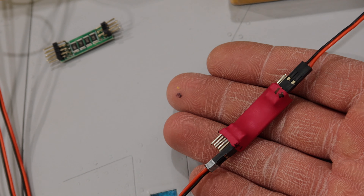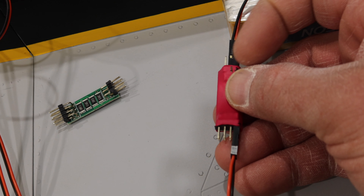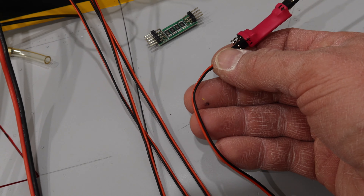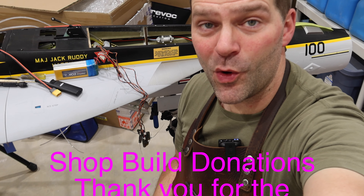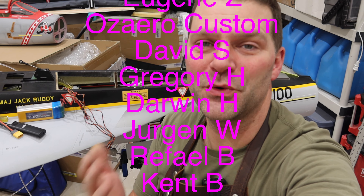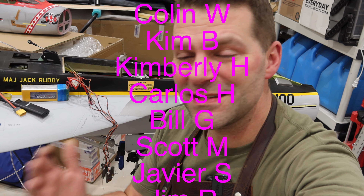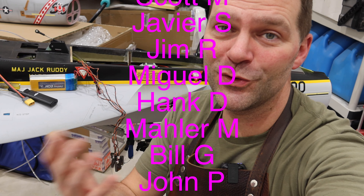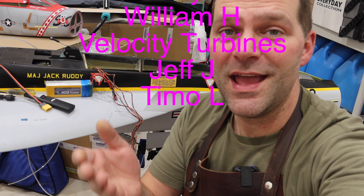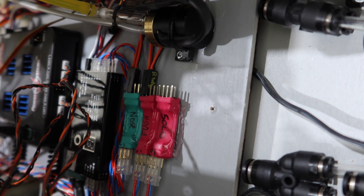We've got both UATs mounted and the line from the tanks run to the proper pickup location on the UATs. We were fortunate that in our last batch, two of the UATs had the little ends flipped around, so the intake on one is on the left and the other on the right. The fill lines are going to come to a T and go back, so when you're filling fuel, both fill up at the same time. The lighting system is mounted down there with double-sided tape, and the power line has been run forward.